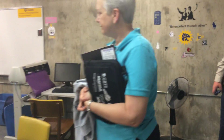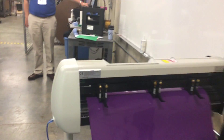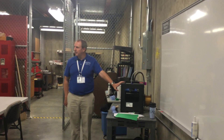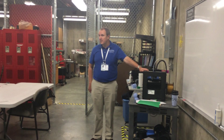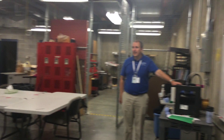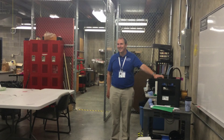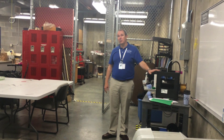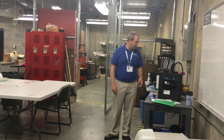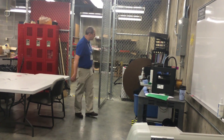We have two major MakerBots here and a third that our eighth-grade science teacher has. Unfortunately both of ours are down - we've got to figure out what's going on. MakerBots are kind of state-of-the-art for this type of 3D printer, but they take a lot of care and feeding. If you get a MakerBot you need somebody who can really tinker, because they take a lot to keep going. Both of these machines have about a thousand hours of printing on them, so it's no wonder they probably just need to be rebuilt.